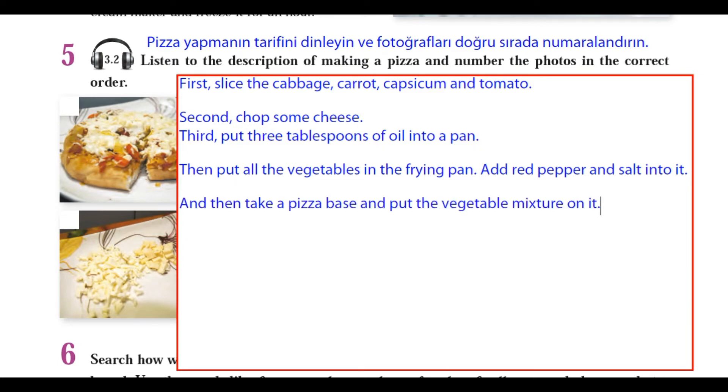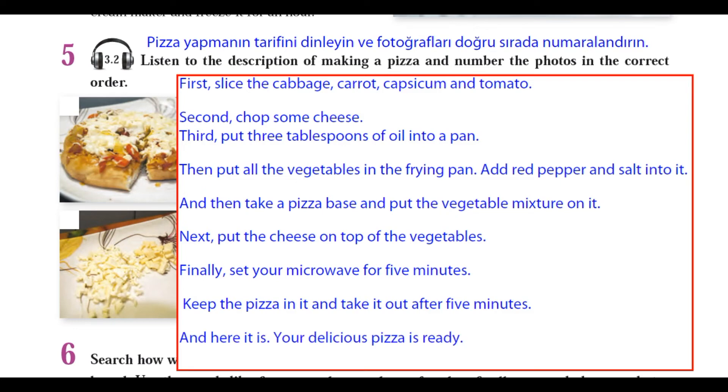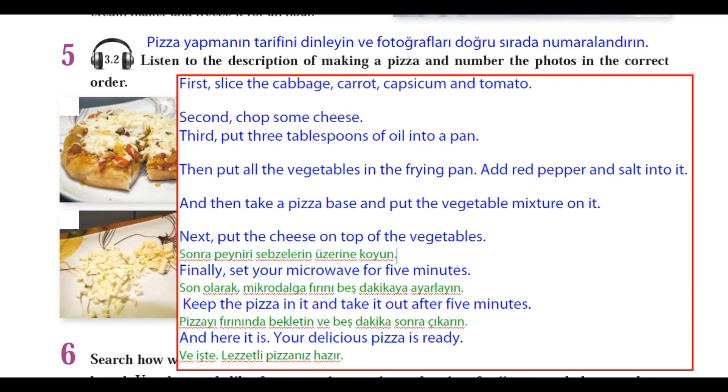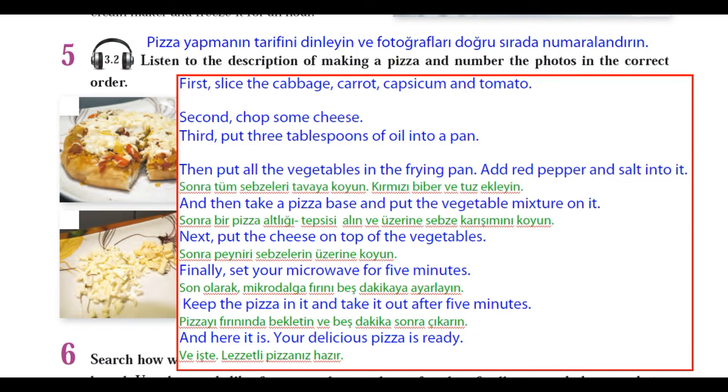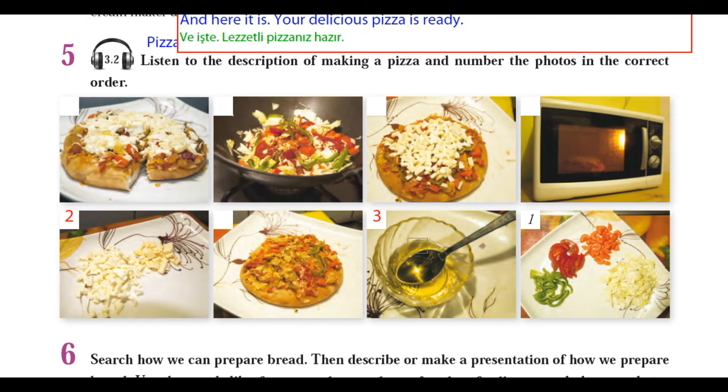And then, take a pizza base and put the vegetable mixture on it. Next, put the cheese on top of the vegetables. Finally, set your microwave for five minutes. Keep the pizza in it and take it out after five minutes. And here it is — your delicious pizza is ready.